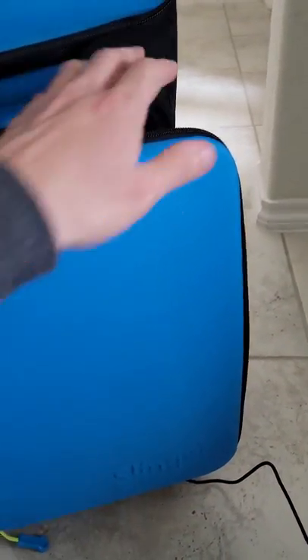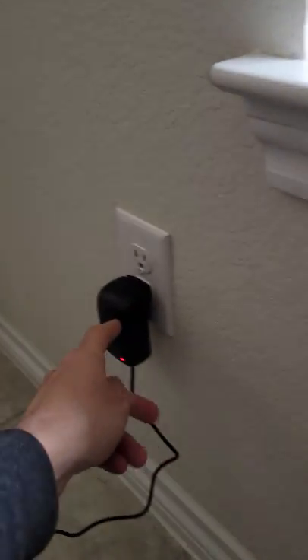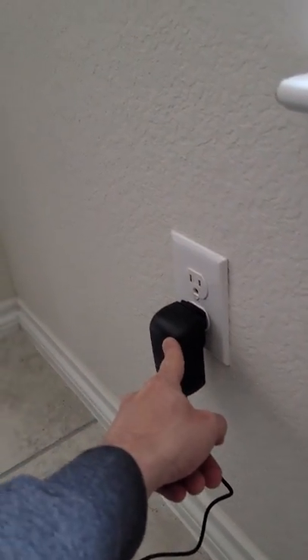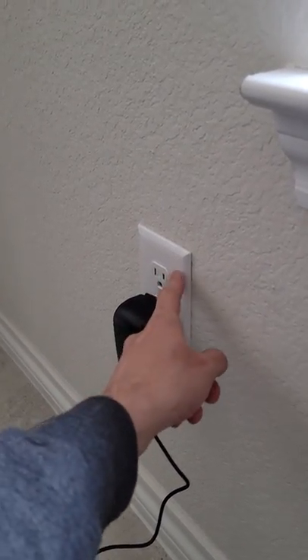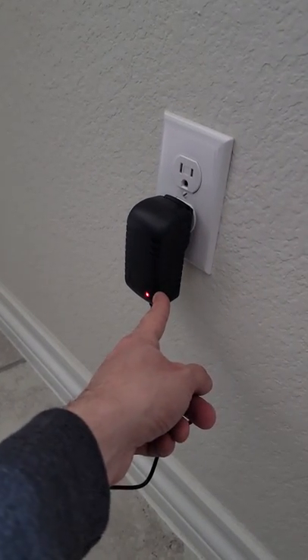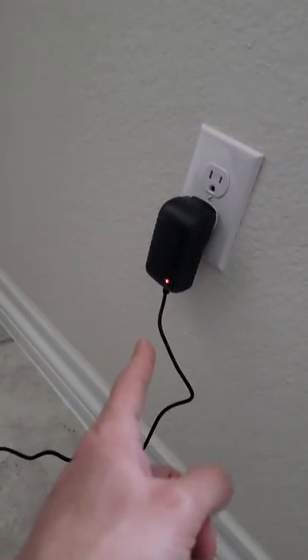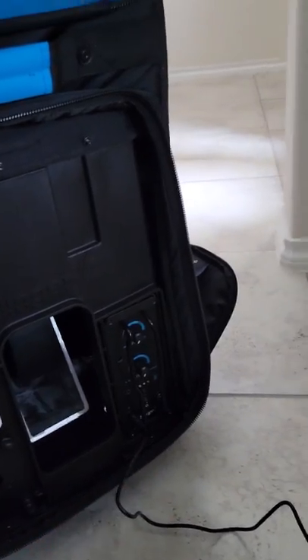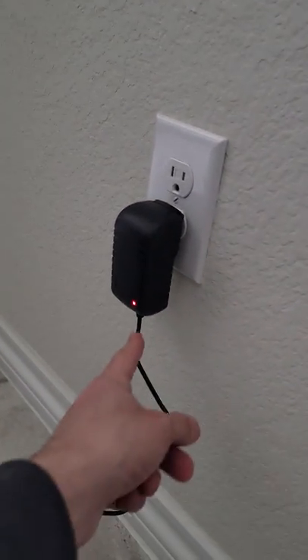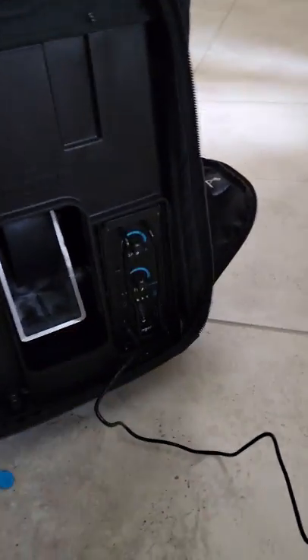So what you're gonna do is open this right here — it's your front little panel — and then you're gonna take your little cable. It comes with adapters for your country. I'm in the United States of America, so I'm gonna use an American adapter. You put it in here, and when you put it in here this turns green, and when you plug it into the Slinger it'll turn red, telling you it's charging.